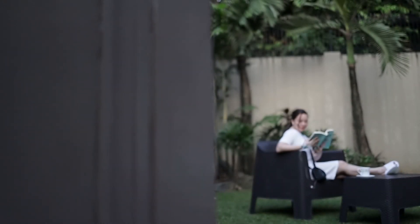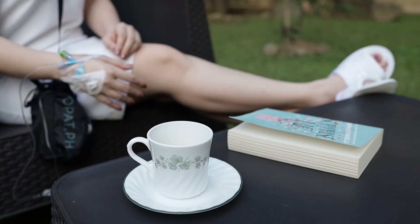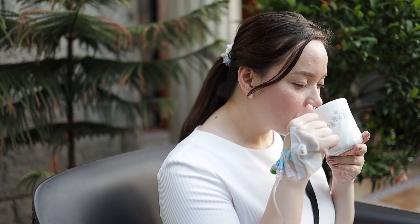You're all set, OPAT patient! Be anywhere or even everywhere while getting the medical care you need. Because with OPAT.ph, you'll never have to miss another moment. Thank you.